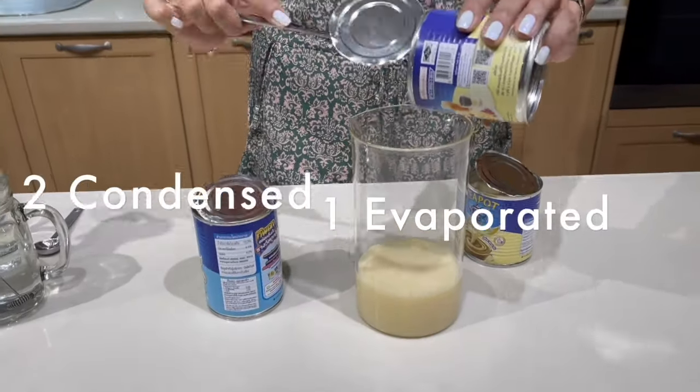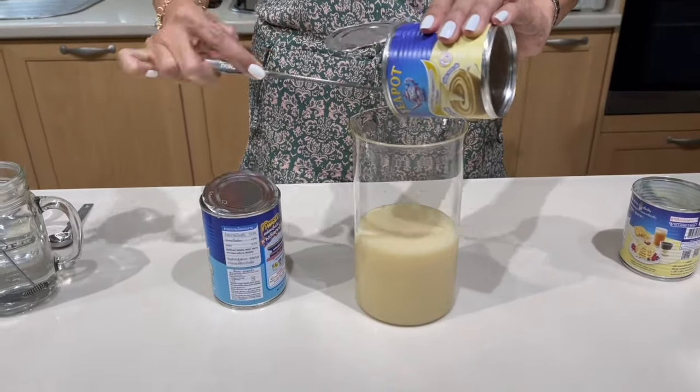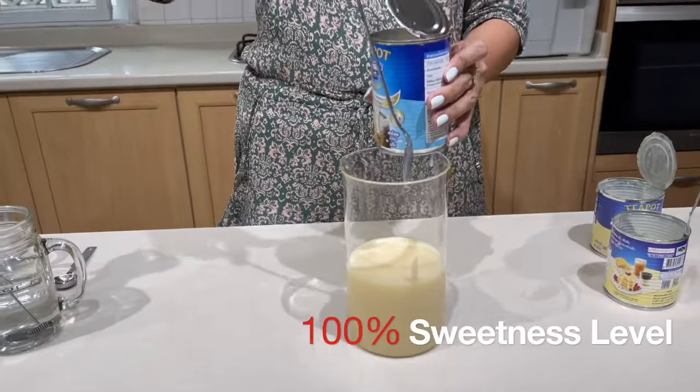Let's talk about the recipe for milk syrup. The original milk syrup, which many of you would have already seen, is two cans of condensed milk and one can of evaporated milk — I would call that 100% sweetness level.